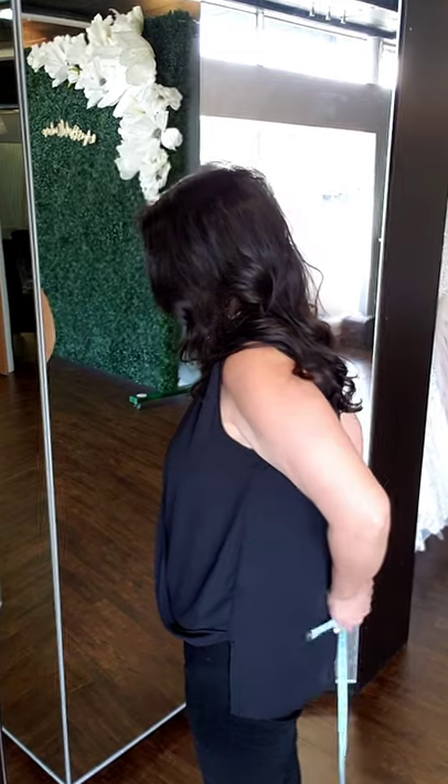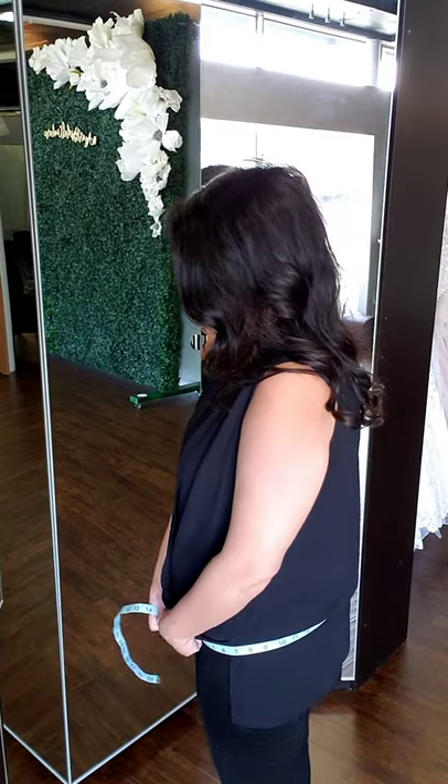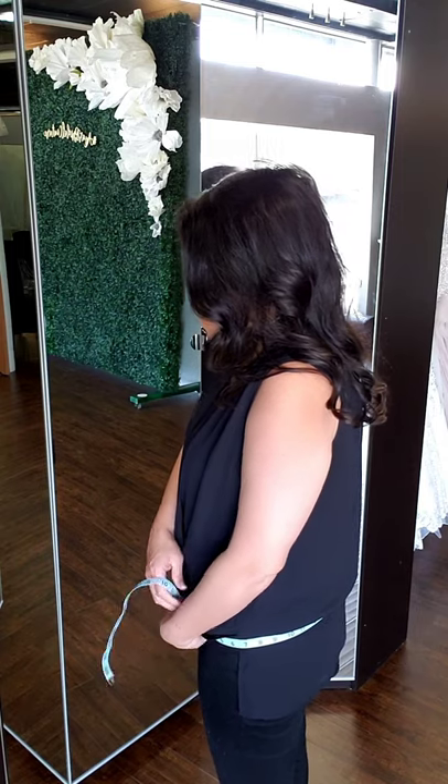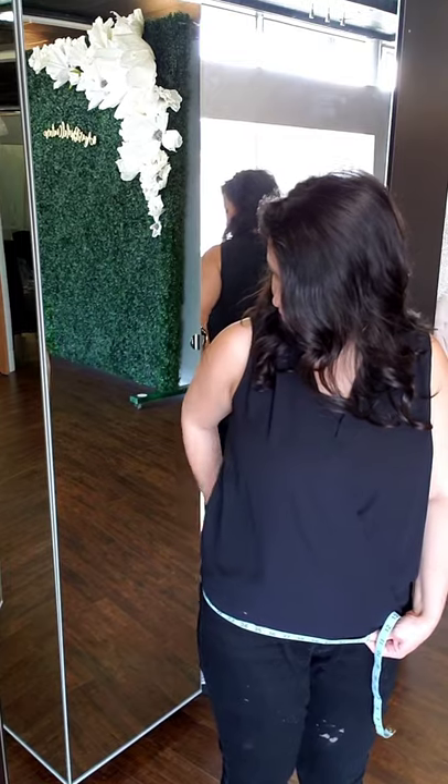I want to show you how to get the fullest part of your hips if you're unsure where at your hips to measure. Notice how I'm keeping the tape measure parallel to the floor. I'm not going underneath my buttocks, but I'm getting the fullest point.